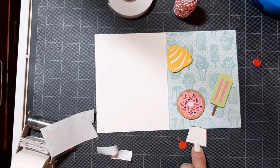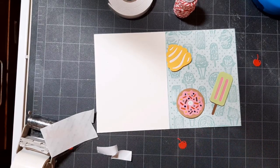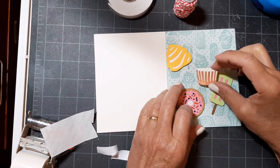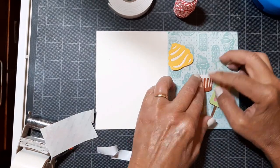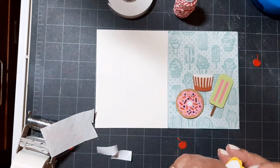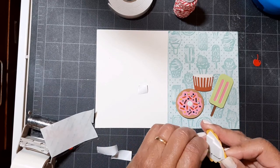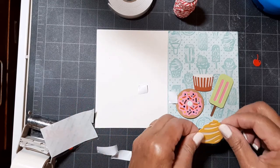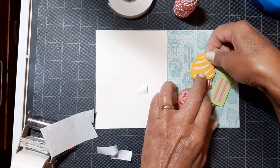Now that donut — I used some Nuvo drops and a marker for those little sprinkles on top. I was not going to do the whole tweezers-picking-up-tiny-little-bits-of-paper thing. It was just easier to add them with the dimension drops.